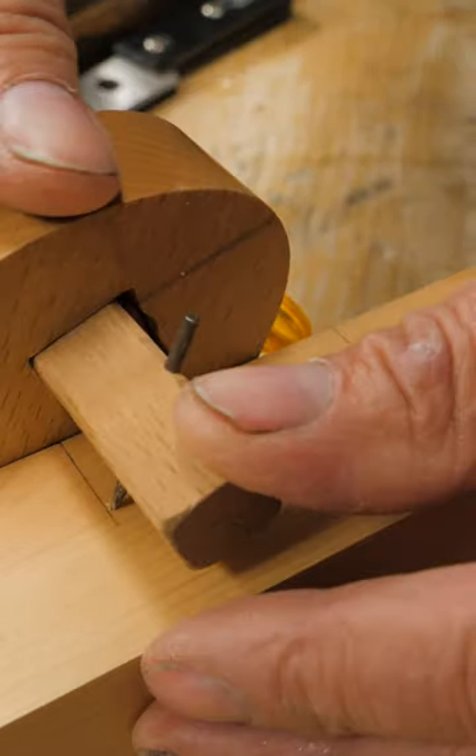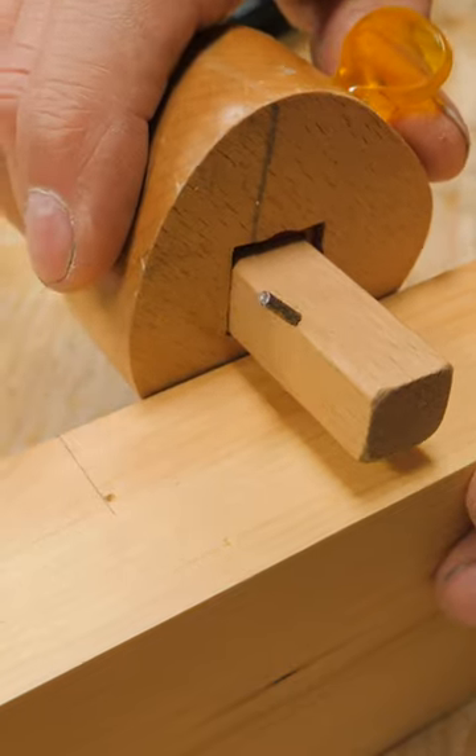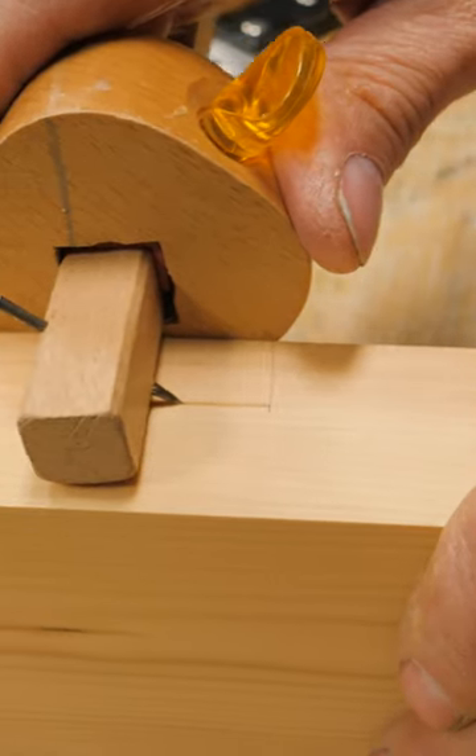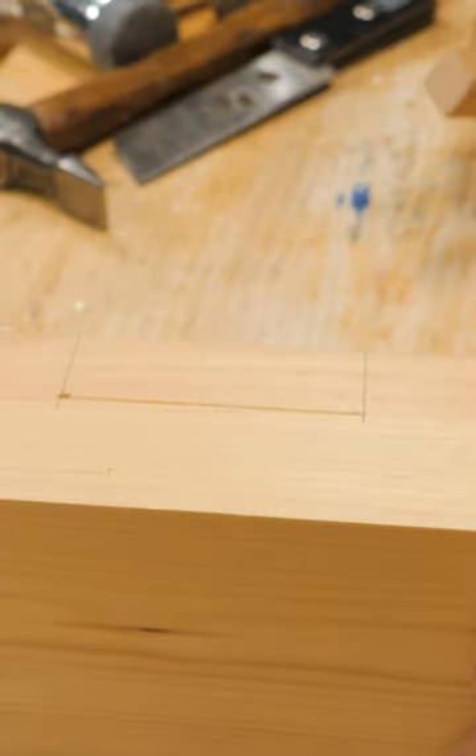If you take your pin of your gauge, press it into the surface like that, then run your gauge along like this, it'll automatically stop in that hole. It won't go past.